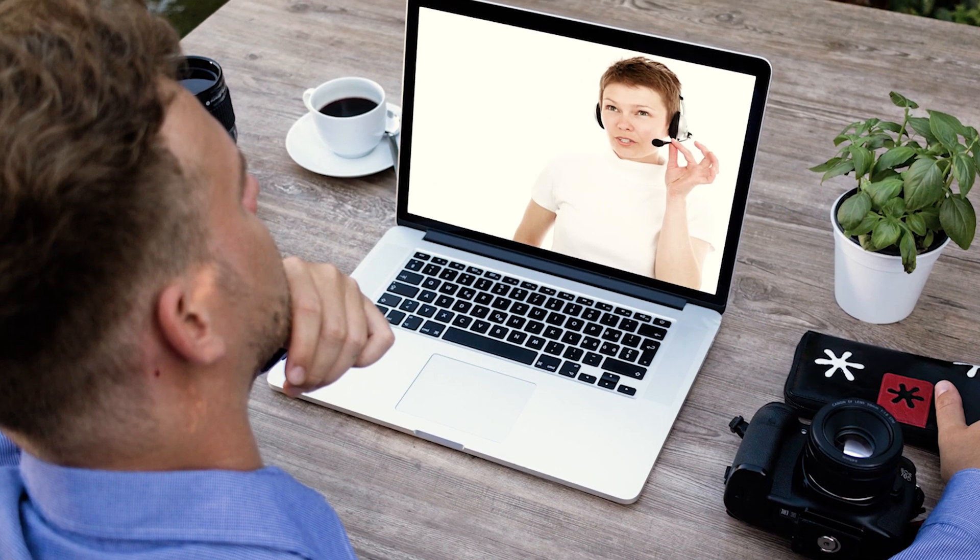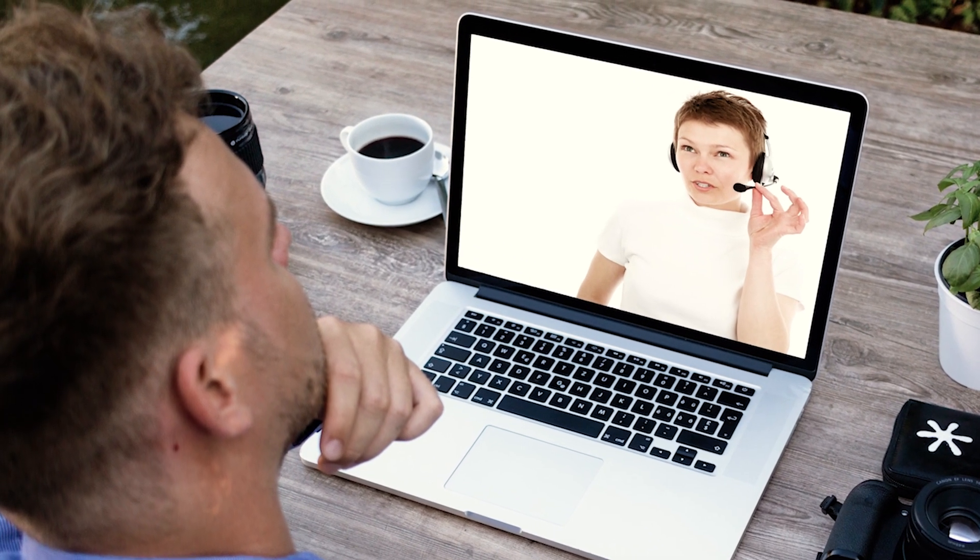Right now during the lockdown, big brand webcams are like gold dust — they were sold out early on. And so are many video capture devices like this Elgato Cam Link 4K. During this period, home workers have been relying on video calls to stay connected, and not being able to get hold of a good quality webcam has forced many to either use a smartphone or their laptop's internal webcam, which generally speaking isn't very good.